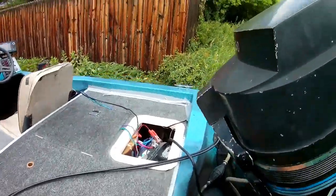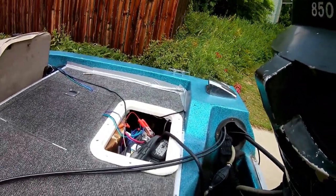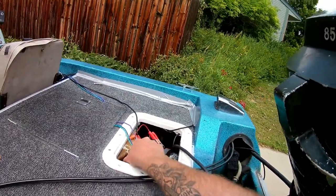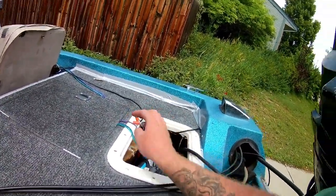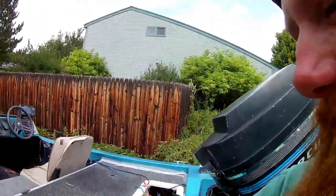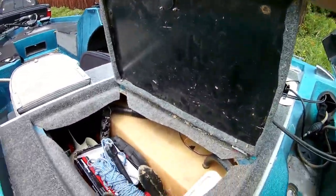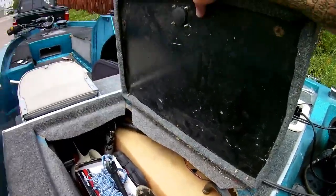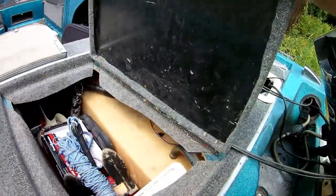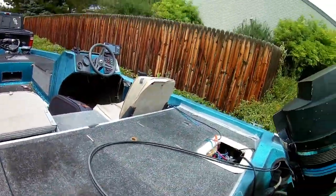Battery compartment — it has a cover, I just don't have it on. I should unhook these just to make sure I'm not wasting power. Got the gas tank, and all the tools in here — mostly just a tool compartment because you never know when you need tools.